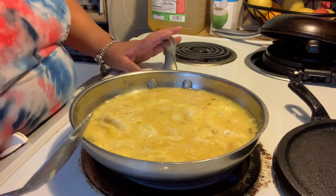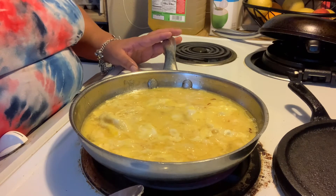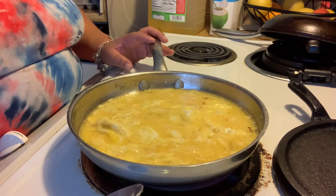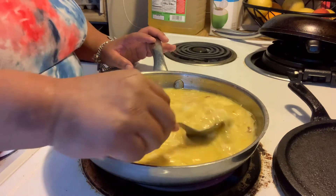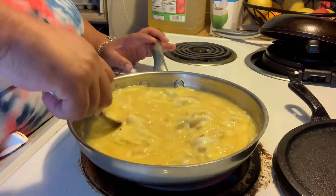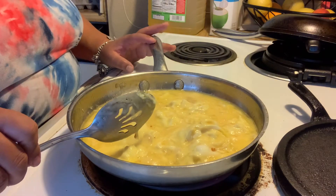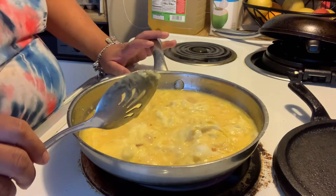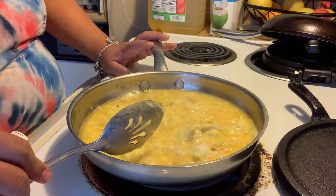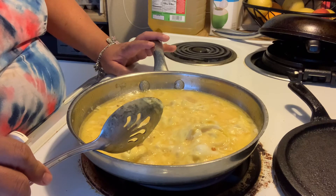This is my method of making my eggs — I'll probably do a dedicated egg video sometime. Once it gets to a certain point, I start to hurry up and kind of mix it in, almost like a scramble, but not quite — watch and see. That's the way I make mine, and I'll continue to keep letting them cook like that.